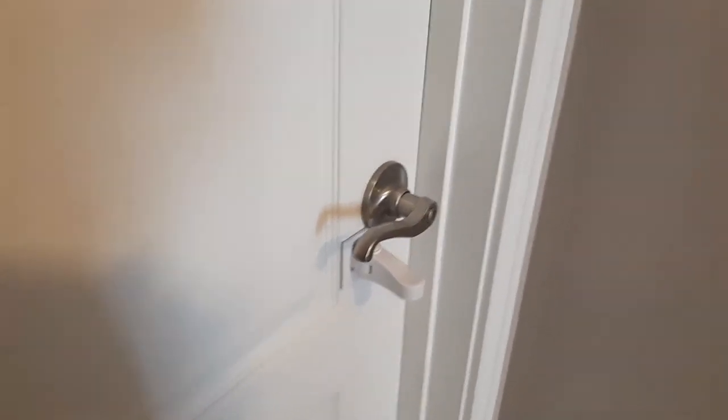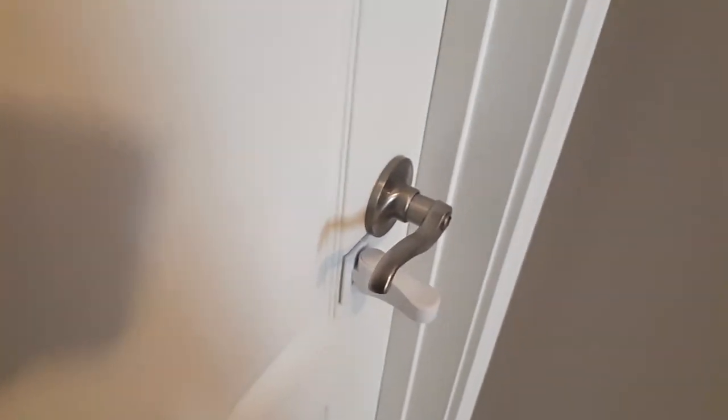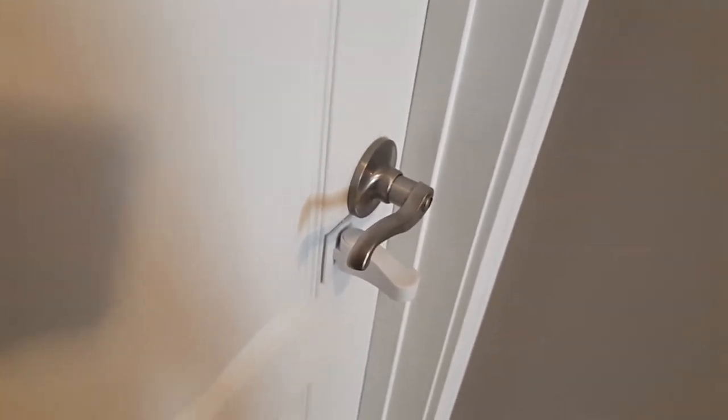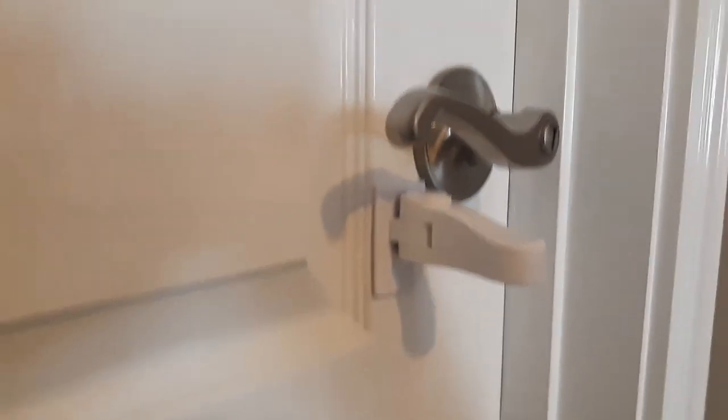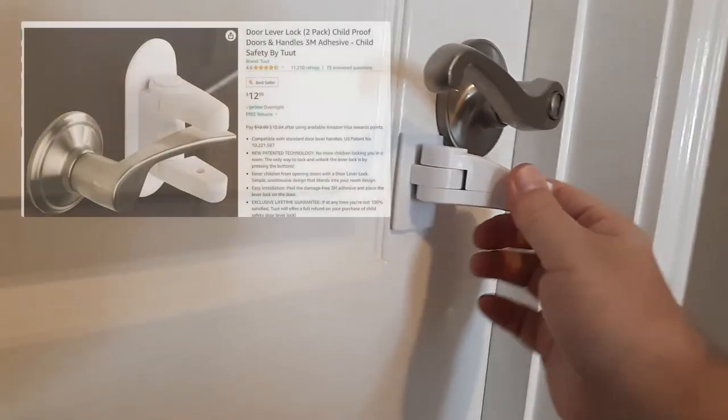If you're looking for a cheap device to prevent your dog or your cat from getting their paws and opening up doors when you're away and you don't want them to, you can get a door handle lever stop that looks just like this. There are several brands out there. There's one called TUUT, T-U-U-T. You can get two of them for like 13 bucks.